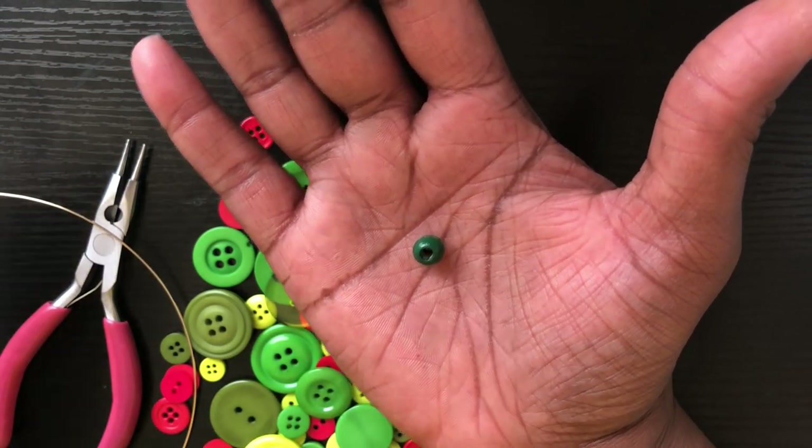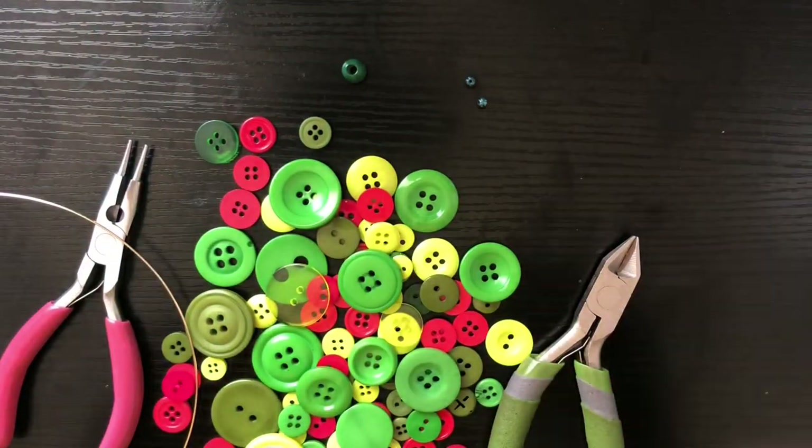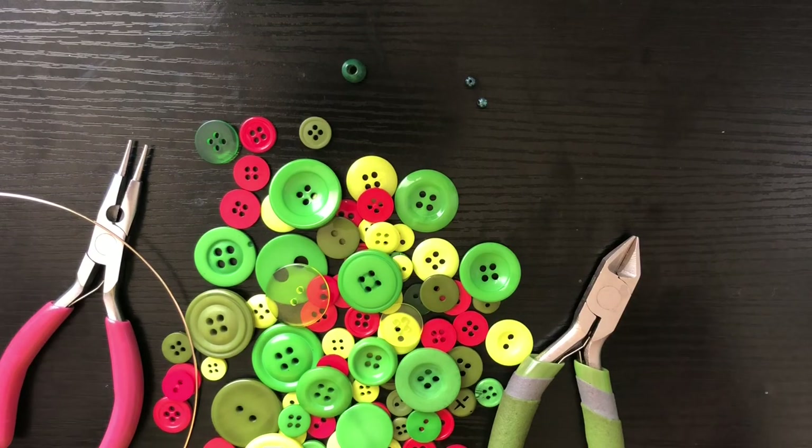You can use 6, 8, 10, or 12 millimeter beads. You also want to have some seed beads. So we're going to go ahead and get right into this video.